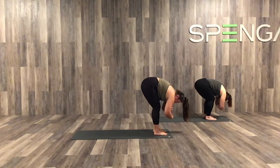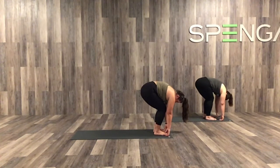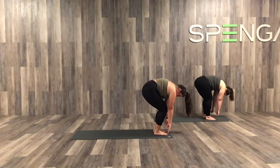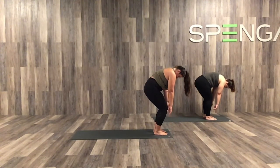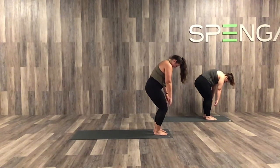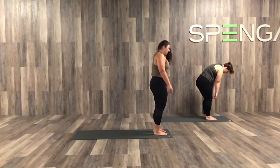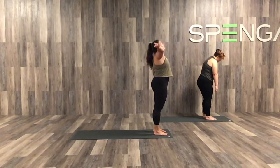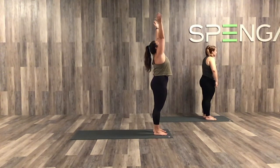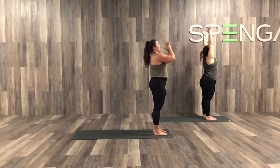When you're ready, go ahead and drop both arms down to the mat. I want you to take a nice slow roll all the way up to stand — slow, slow, slow. Vertebra by vertebra. When you reach the top, the arms reach up. No rush. Take your time. This is your practice. And we'll all meet with hands at heart center.